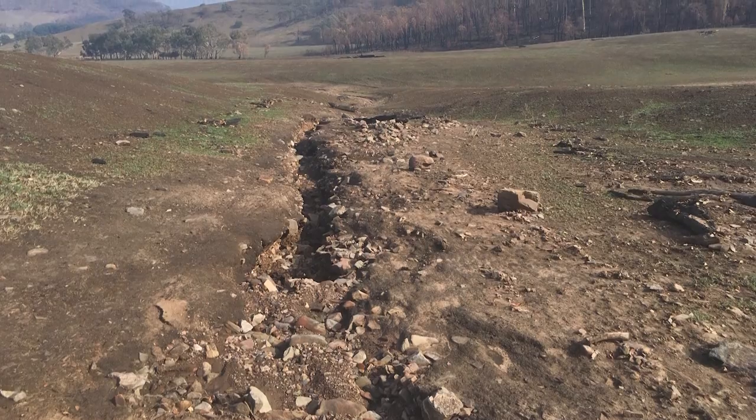The level of erosion that landholders will start to see may feel overpowering. What can I do? I want to save my property. What can I start to do?